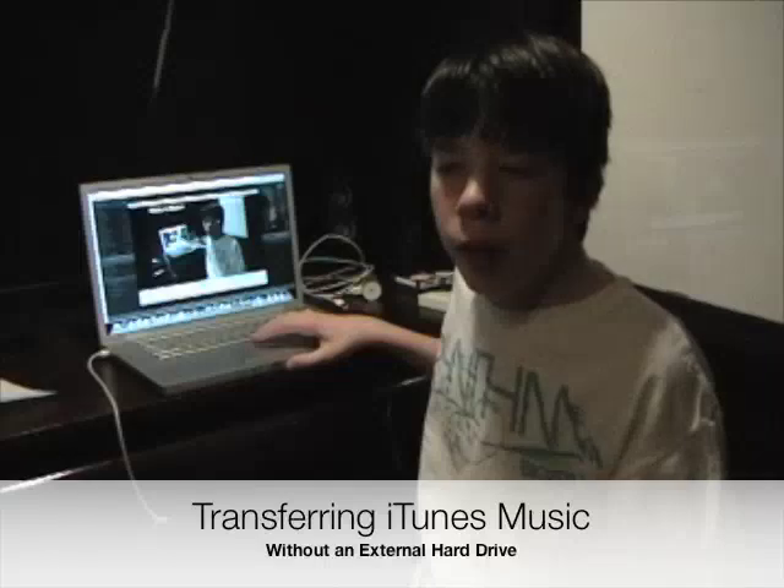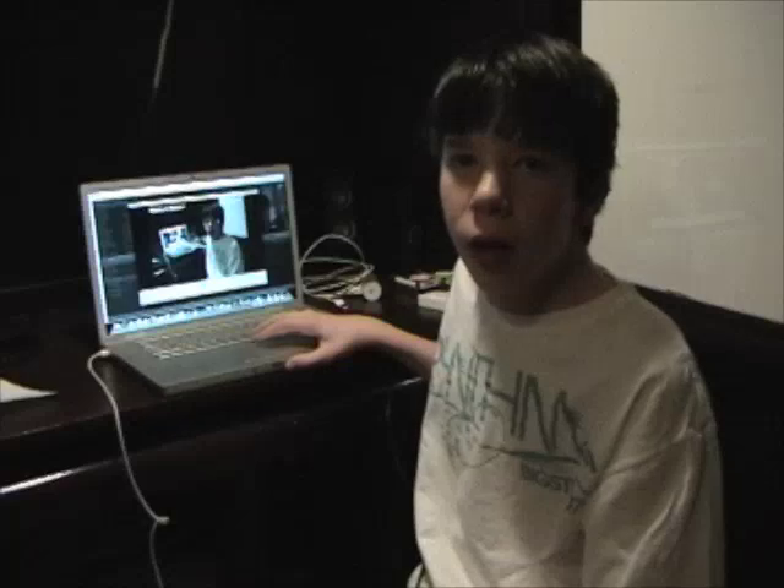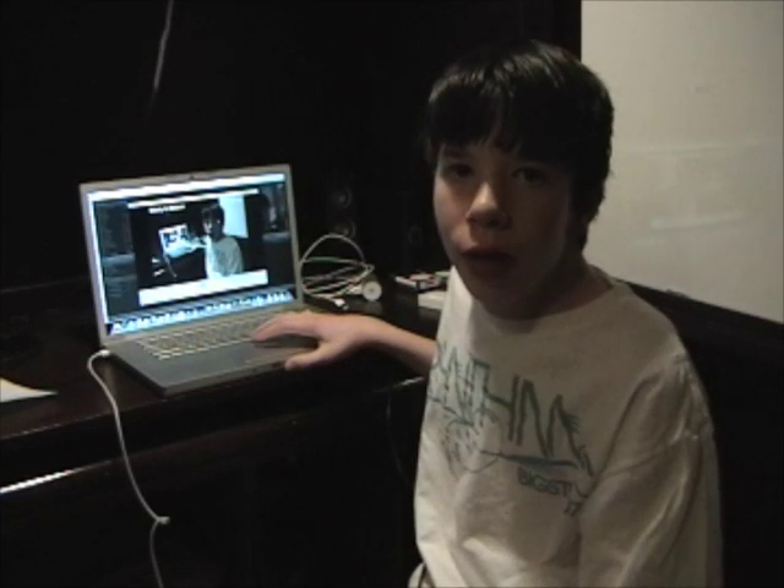Hello everyone, and many of you might have seen my other video called Transferring iTunes Music. In that video, I show you how to transfer your iTunes music from one computer to another using an external hard drive.